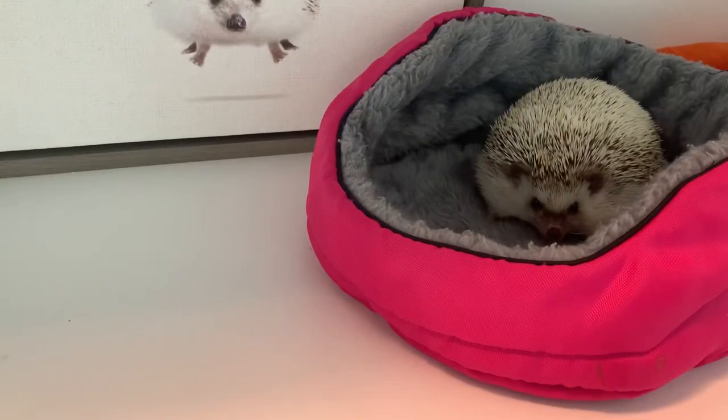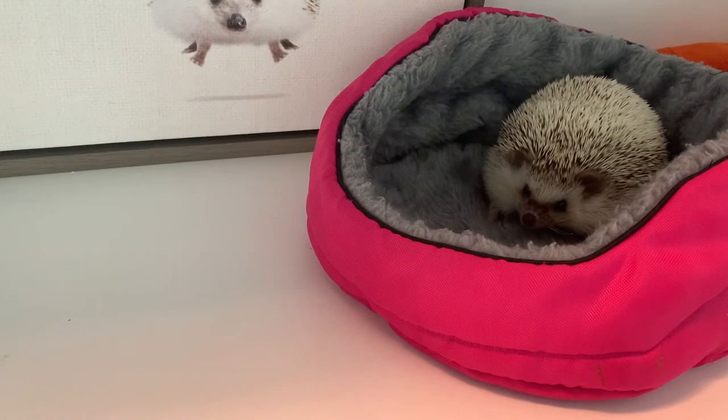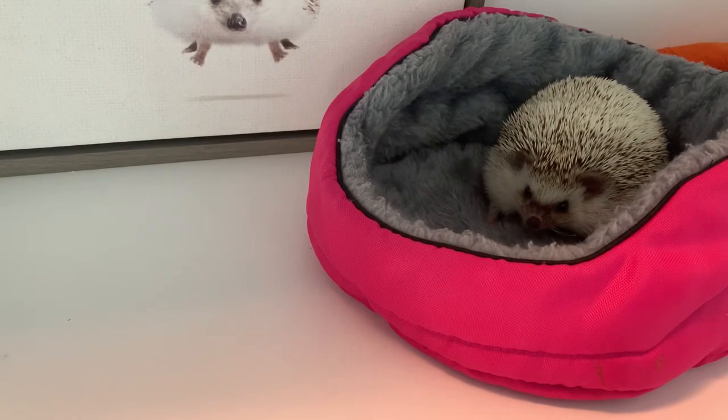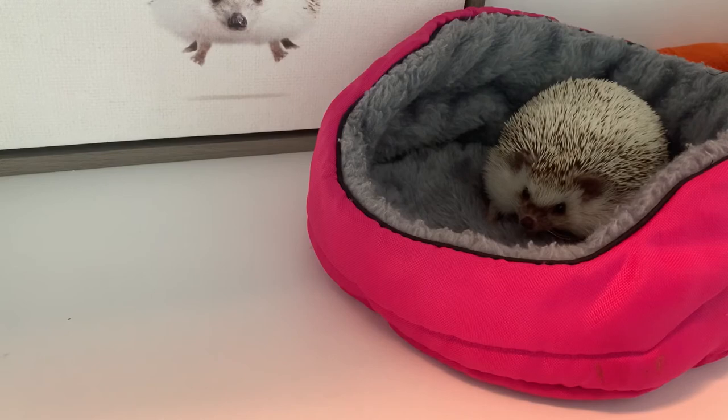So the most important question is: what temperature should this all be set at? Hedgehogs thrive in temperatures of the mid-70s. Specifically, 75 to 77 degrees is ideal. Anything below 68 or above 82 would be very worrying. Dean's cage typically stays between 74 and 78 degrees. Generally, you don't want your temperature to fluctuate more than 5 degrees. Sometimes it happens, though, and it's not that big of a deal as long as they stay in the safe range.